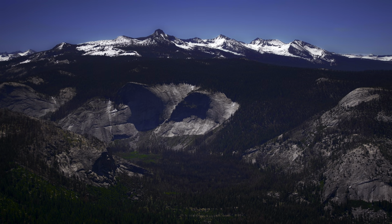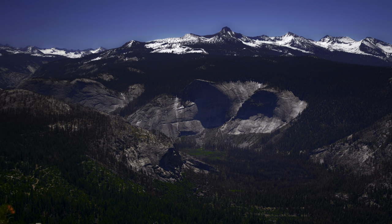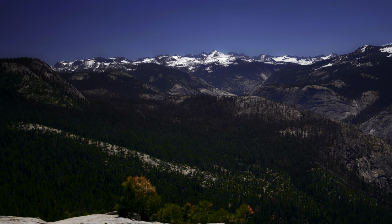This amazing view is right near the top of Half Dome in Yosemite National Park. It's considered one of the most dangerous hikes in America, so obviously I'm going to do it.